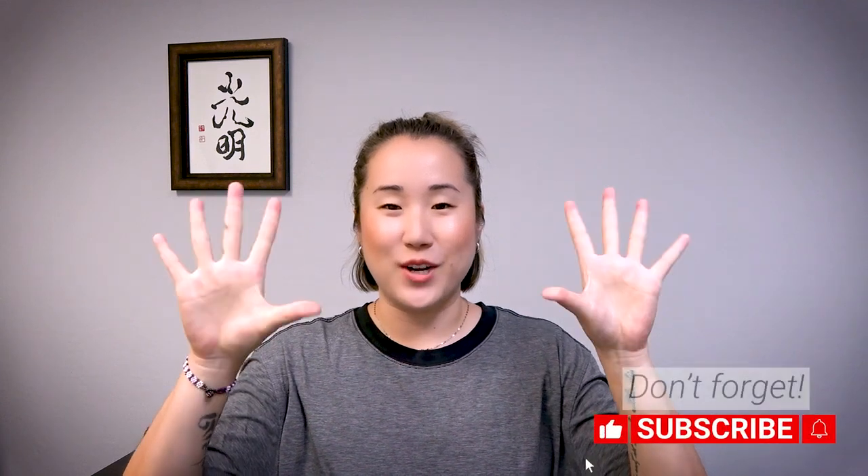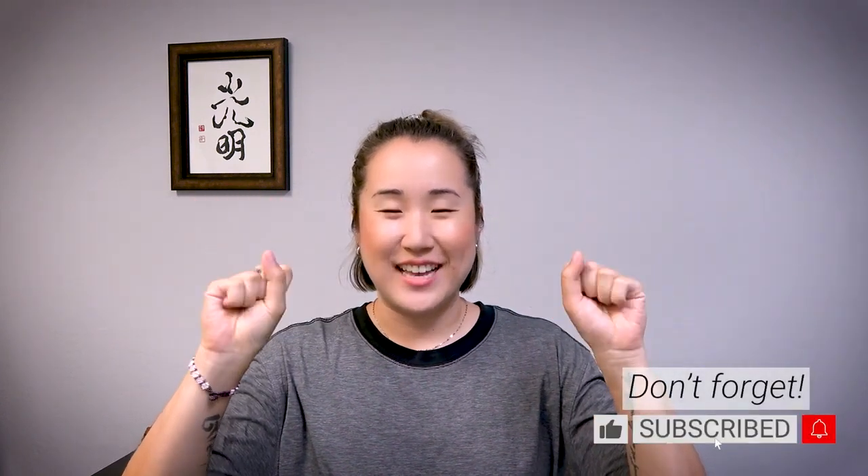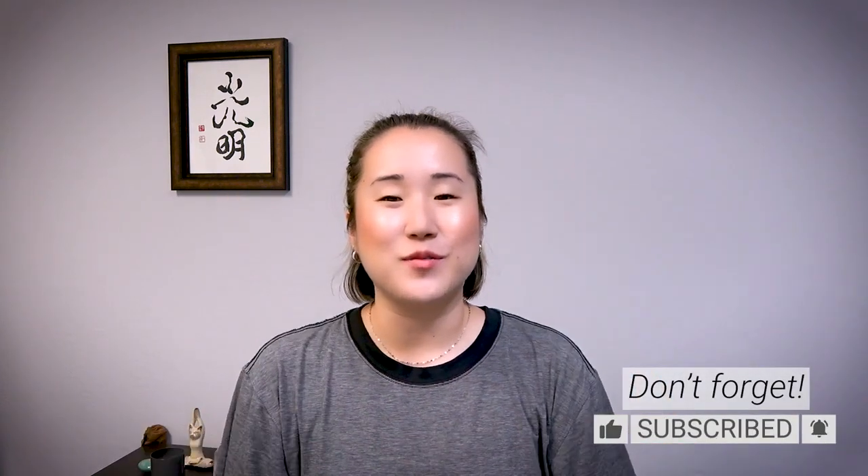Hello Earth Citizens! In this video, I will show you a 10-minute routine to do for your finger joints. This routine is particularly good for those of you who work in an office and type on the computer all day — reports, emails — or maybe you're on the phone all the time and you have a lot of tension in your finger joints.